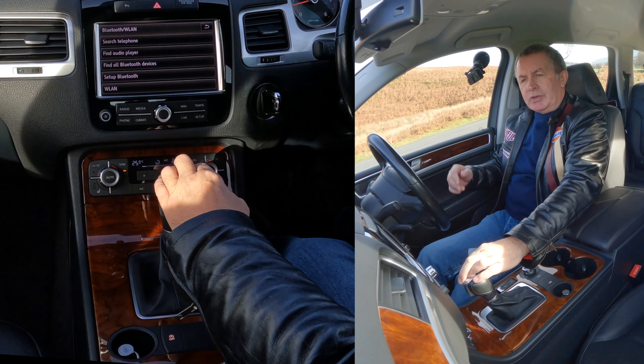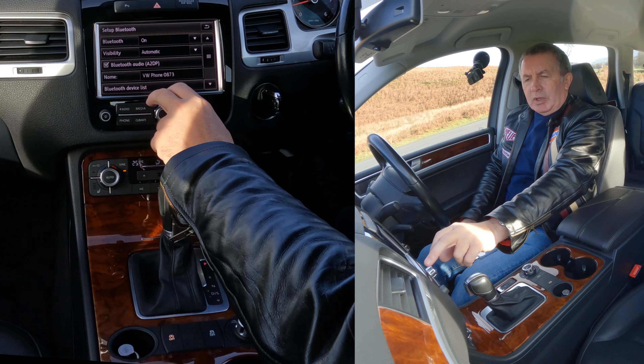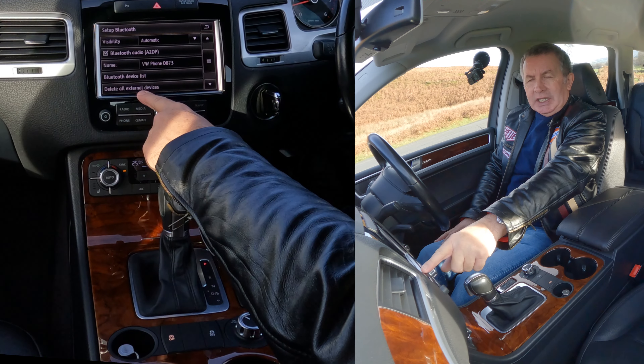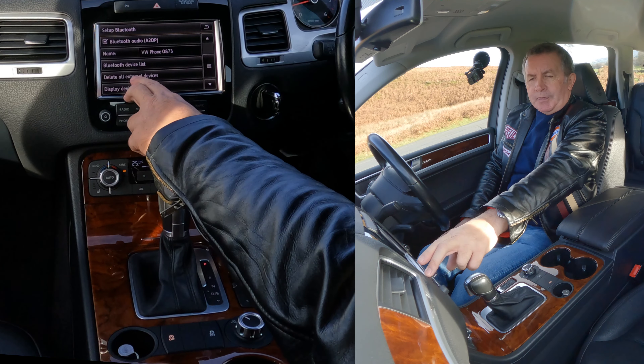I'll show you how to delete a mobile from the Bluetooth audio system in this 2014 VW Touareg. It's not intuitive, it's not easy — at least I don't think so. You don't go to phone, you go to Set Up. Click on Set Up and then over there you've got Telephone again.